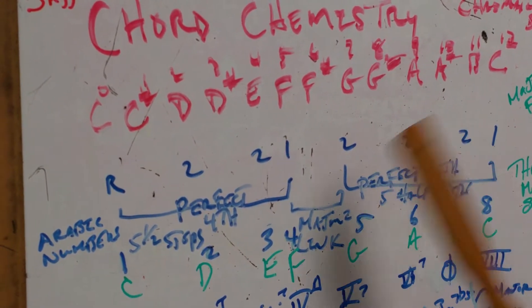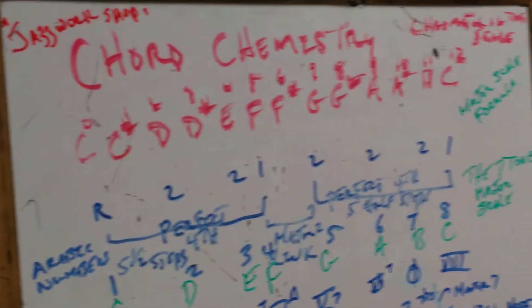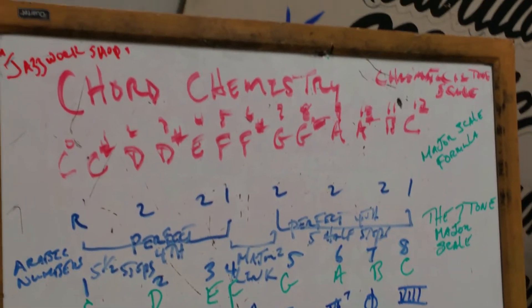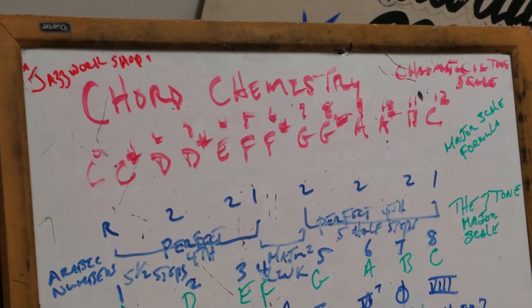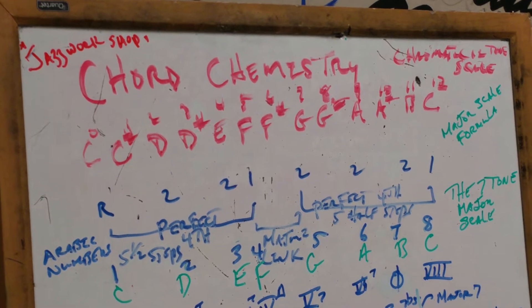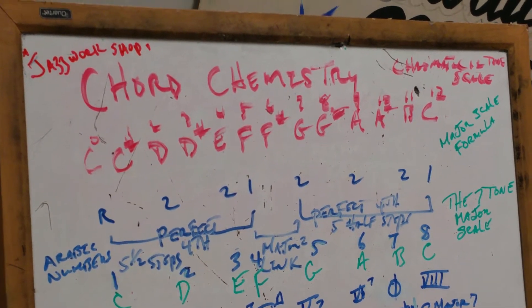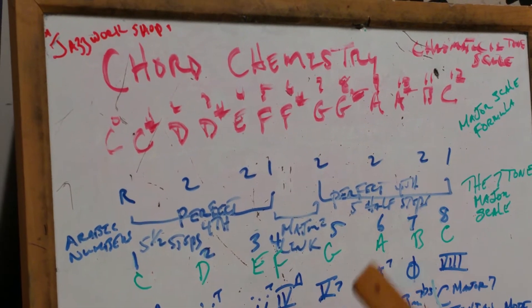This is the mother of all scales. From the chromatic scale, we have the major scale. What we're doing here is computing the distance from note to note — doing calculations, major scale formulas. You're computing the distance from note to note. We have two distinct scales: the chromatic scale and the major scale.